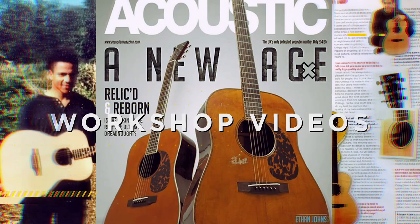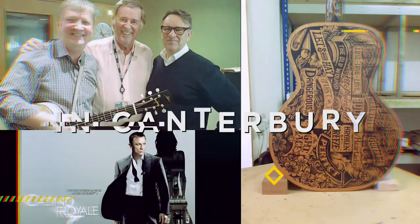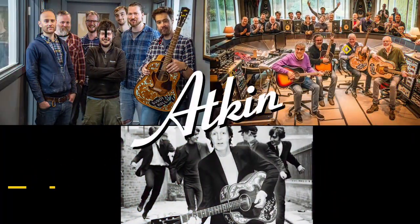This started after I left the London School of Furniture. I built guitars in my garage for a while and 25 years later there are now 10 of us building our own brand of unique guitars out of our workshop in Canterbury. Hi there, I'm Alistair Atkin from Atkin Guitars. This is episode 8 of our workshop videos.